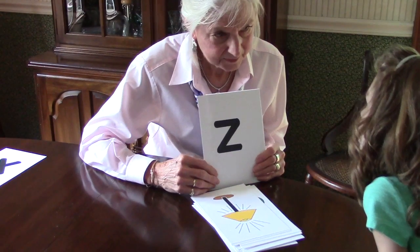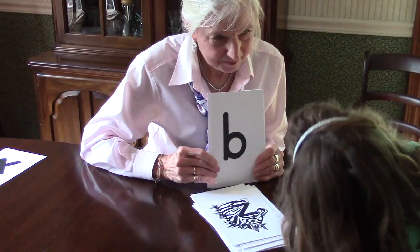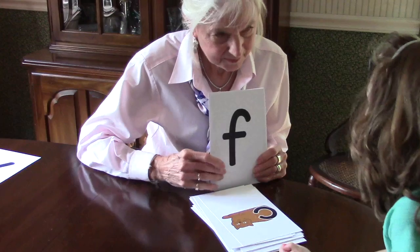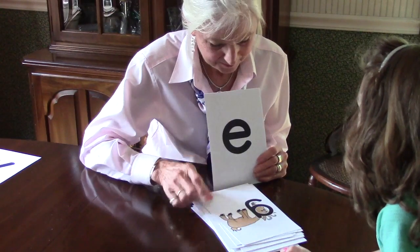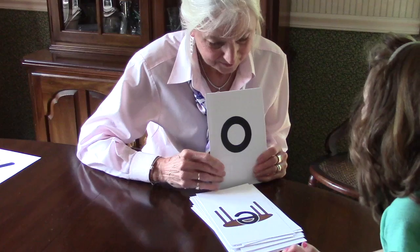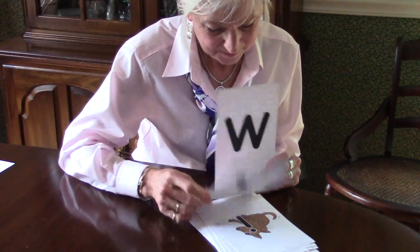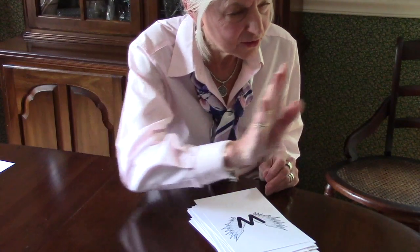Z. B. K. G. L. R. I. R. I. Good job. Good job.